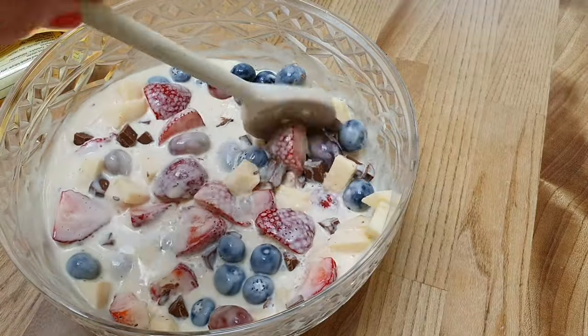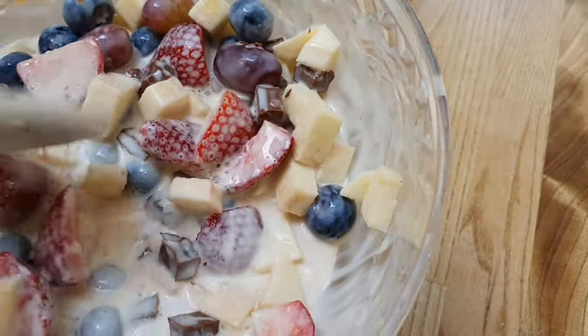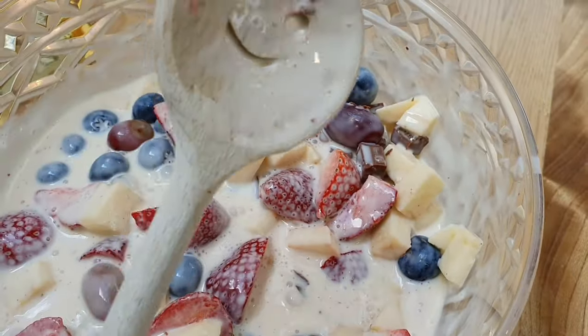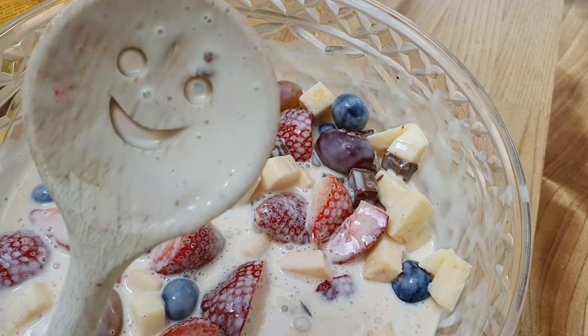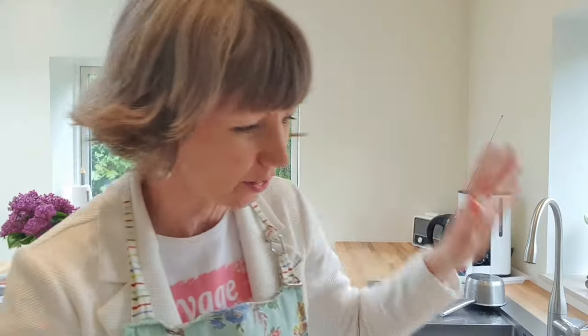I think that's probably enough chocolate. I would cover it and put it in the fridge until you are ready to eat, or maybe you want to eat it right now. If you can't buy the vanilla cream where you are, don't worry — I have alternatives for you.